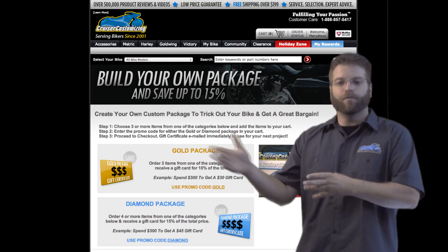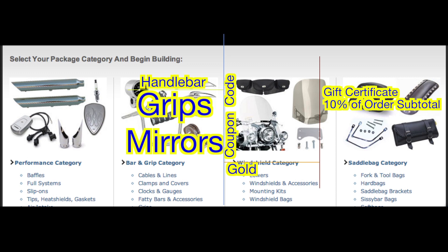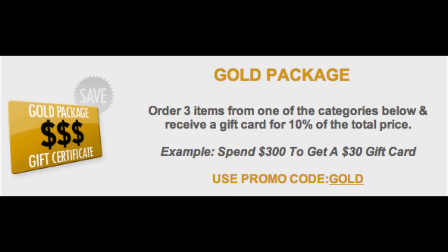How does it work? The Gold Package: if you add three items from one category into your shopping cart and use the coupon code GOLD, you will receive a gift certificate for 10% off of the subtotal in your cart.